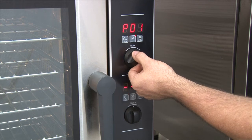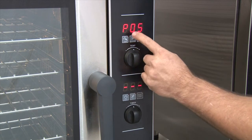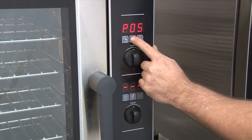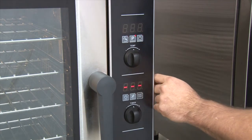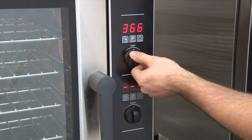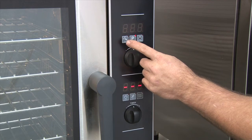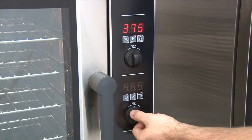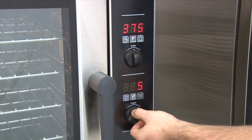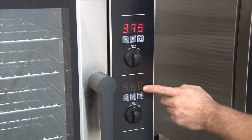Select the program that you want with the temperature knob. Press and hold the P key until the temperature flashes in the upper display. You will now select the temperature at which you want the program to run. Pressing the P key will confirm the temperature. Using the timer and the plus and minus, enter the time you wish the program to run for. Press the P key to save that value.